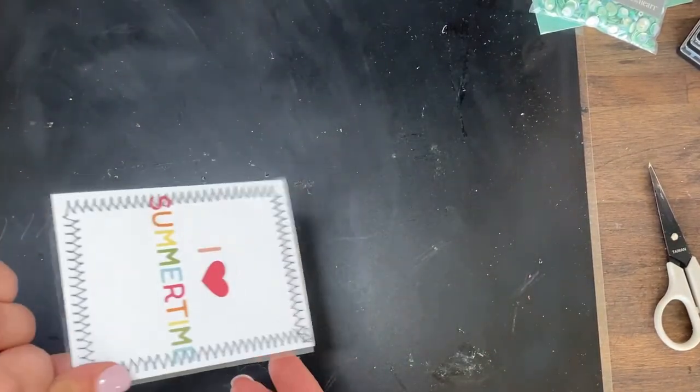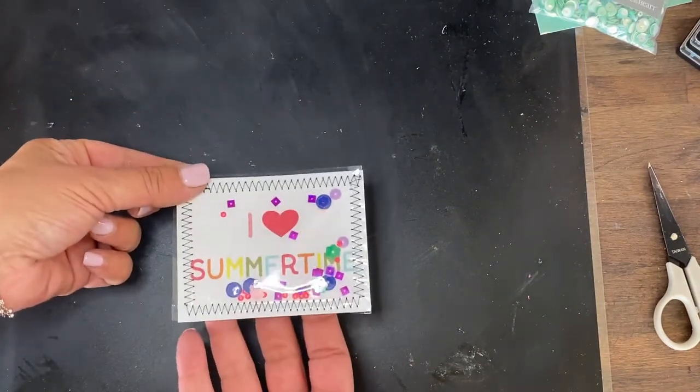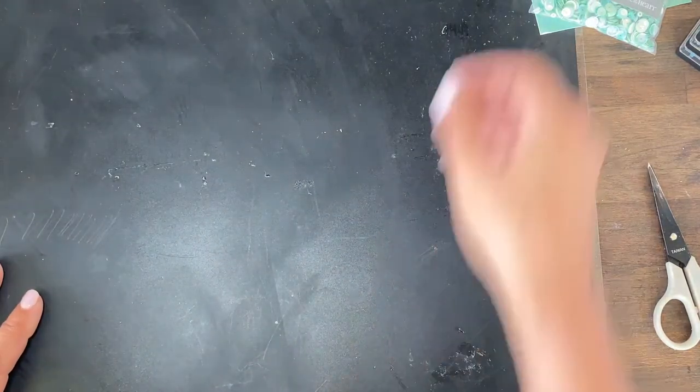And there you have it — a little shaker card! You can put that in as a pocket or a tuck, or you can use them as little note cards — whatever your little heart desires. We're going to try a couple more of these.